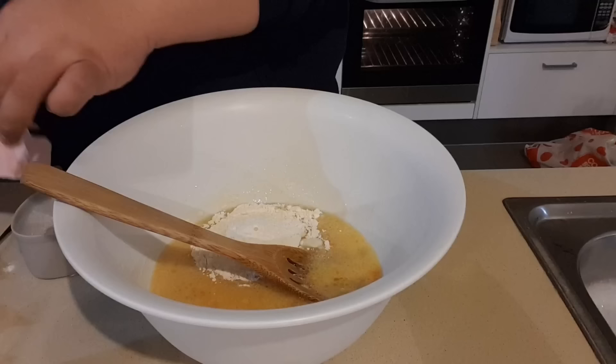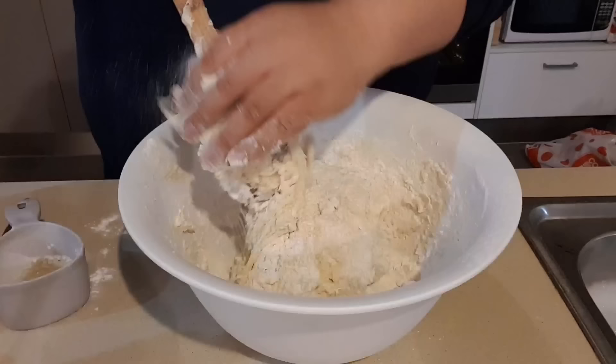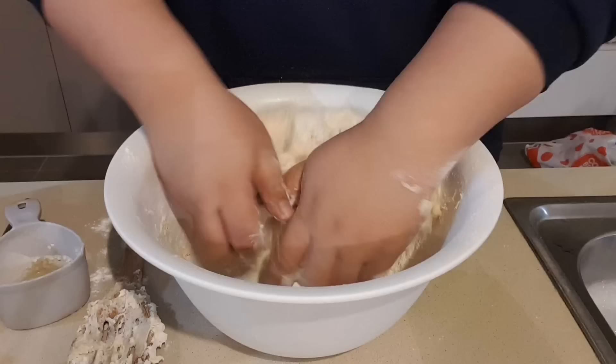Then add your dry ingredients, which is the self-raising flour. I normally add most of it into the bowl first and mix it with a wooden spoon, then use my hands to mold or knead the dough together.